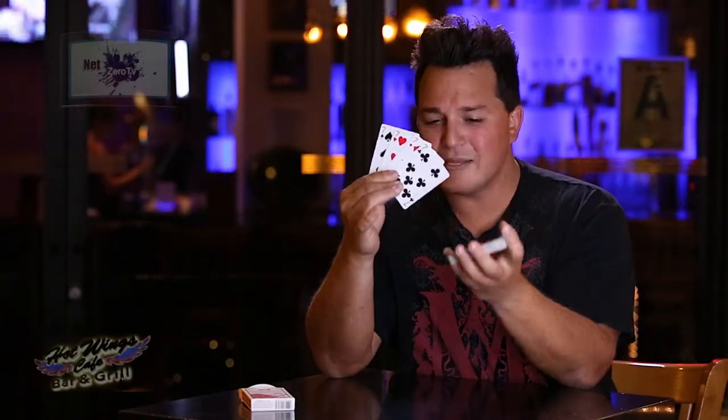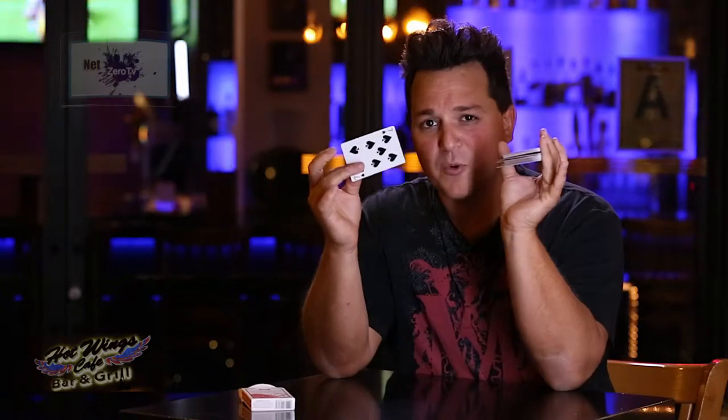We're going to get right to the point here. I have four cards — four sevens. We're going to place them on top of the deck of cards. Now here's the fun part. I'm going to place those four sevens throughout the deck: one towards the bottom, one towards the middle, another one towards the top. I'm going to leave the fourth one on top.